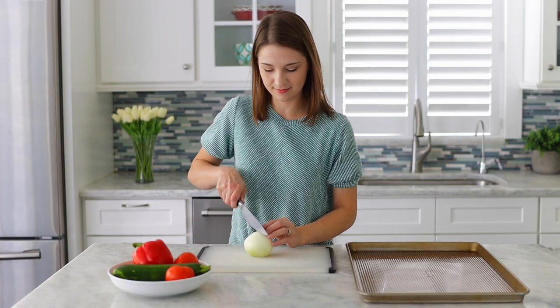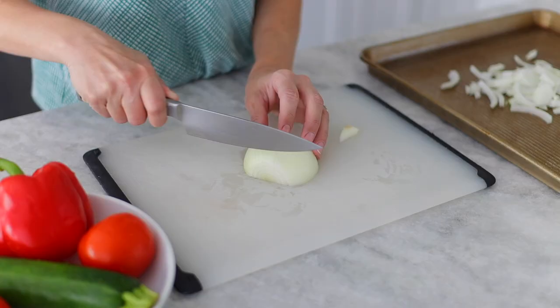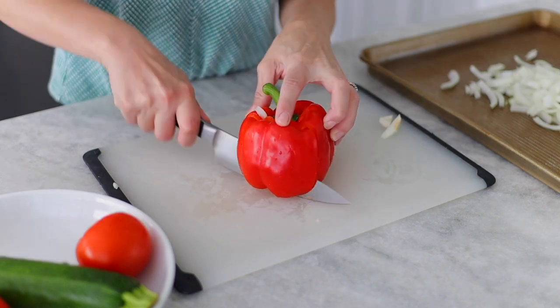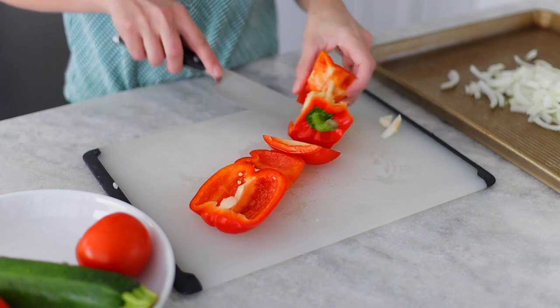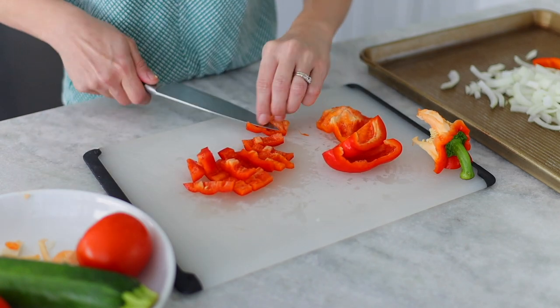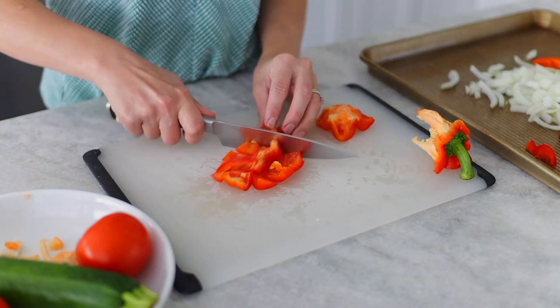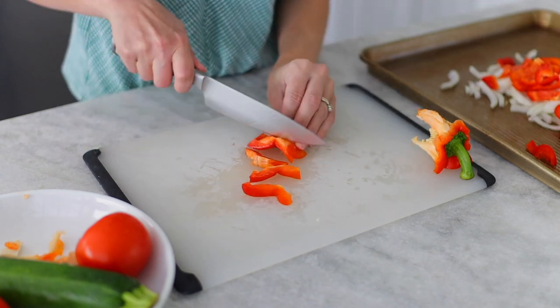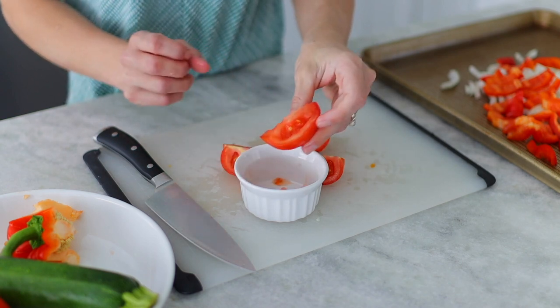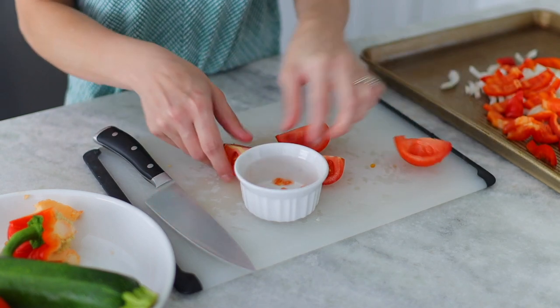Otherwise you'll get flecks of cream cheese in there if it's too cold. But if you take it out of the fridge before you start working on the vegetables, by the time they're roasted and cooled, the cream cheese will be good to go. Start by prepping all the vegetables — wash them and then cut them up. Take the seeds out of the tomatoes before you start slicing them; they're going to make everything too watery, so we don't want to roast them with the vegetables because there's so much liquid in them.